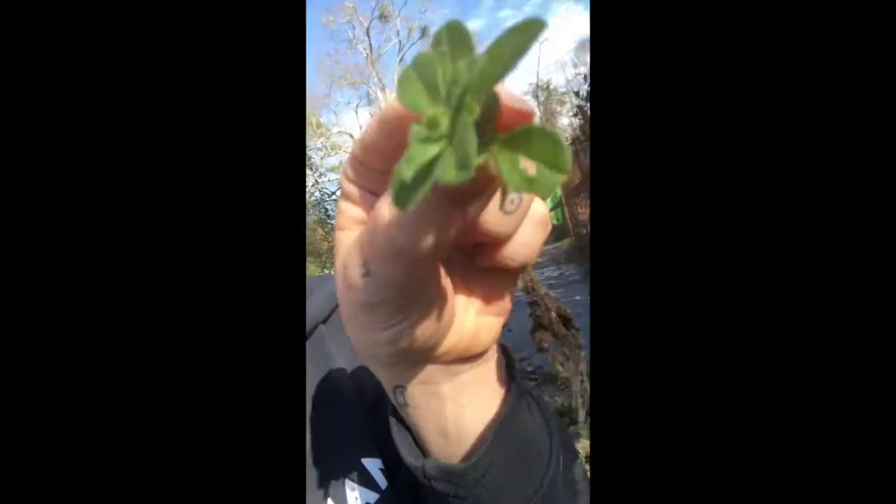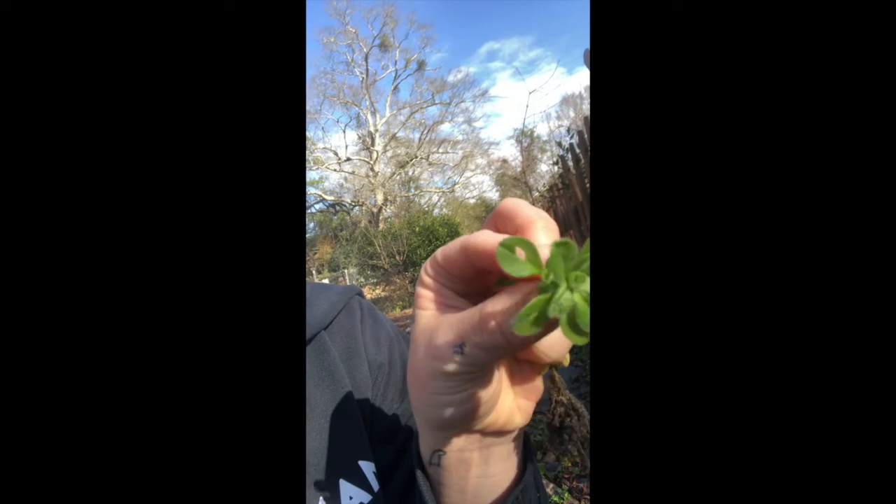So this is the mouse ear. Mouse ear has little hairs, fuzziness on all of the leaves. Whereas chickweed has one line of little fuzzy hairs down all of the stems — that's how you can tell the difference. On one side of the stem is one fuzzy hair line, whereas this one, which grows next to it and looks a lot like it — they're growing next to each other and it's not like a huge difference — but this one has little fuzzy hairs on all the leaves.